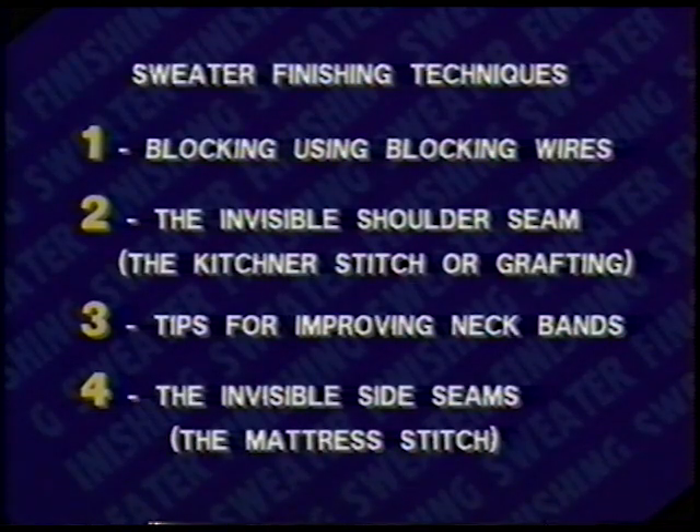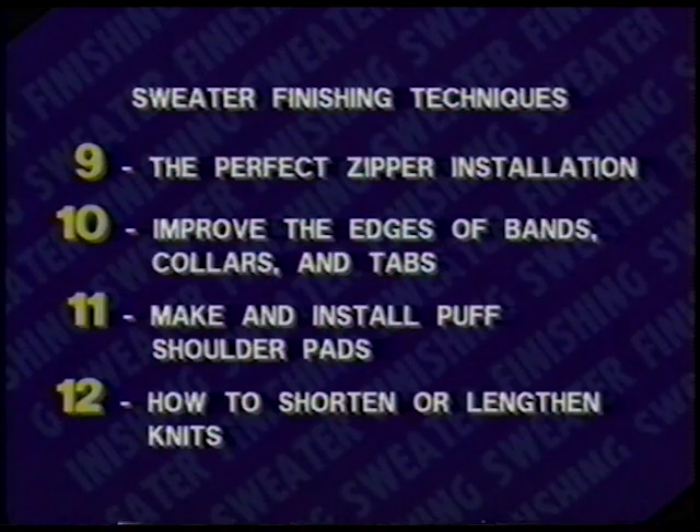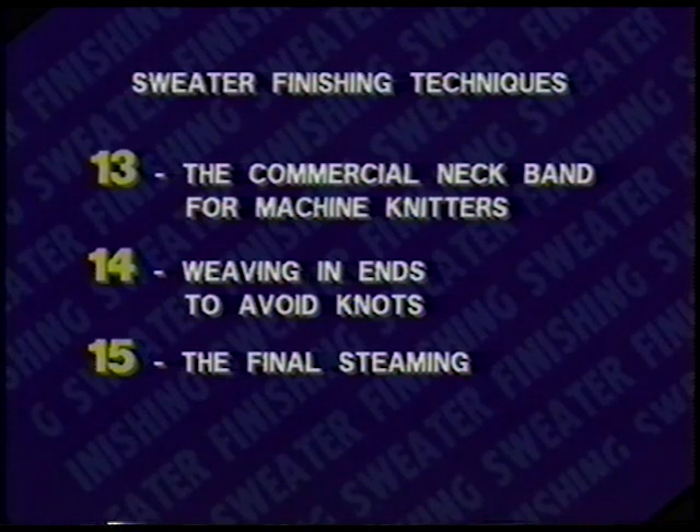Each technique demonstrated on the various samples I have prepared will be numbered so that you may quickly and easily find a particular section when needed using visual fast-forward on your VCR. The following list of techniques will be demonstrated: blocking with blocking wires; the invisible shoulder seam; tips for improving neck bands; invisible side seams; seaming the afghan; installation of the set-in and drop shoulder sleeve; binding off one-by-one ribbing by hand for machine knitters; graphing ribbing at the shoulders for boat neck sweaters; the perfect zipper installation; how to improve the edges of bands, collars, and tabs; how to make your own puffed shoulder pads and how to install them; how to shorten or lengthen knits; the commercial neck band for machine knitters; weaving in ends to avoid knots; and the final steaming.